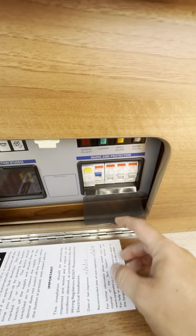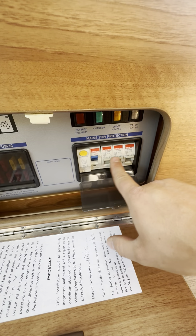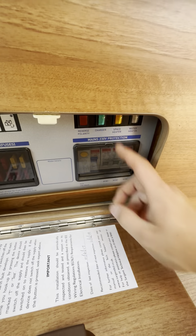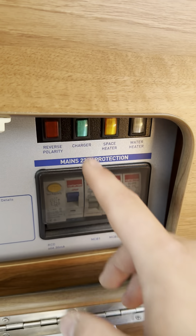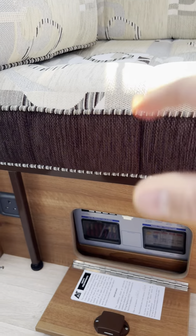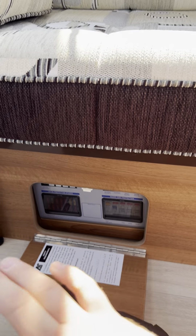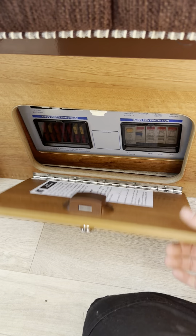To the right of that you've also got your 240 volt trip switches. If your electric hookup is plugged in, check that these are all in the upright position — that'll tell you it's all on. You've also got your isolators up here for your 240 volt appliances, so you can isolate the mains charger, space heater, and water heater from there. Generally speaking, you haven't got to do anything with this down here at all. If everything's working and everything's fine, you don't have to open this cupboard. You'd only ever open it if you had a specific problem.